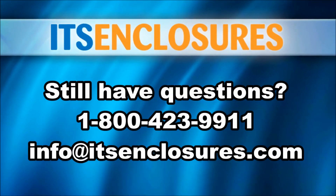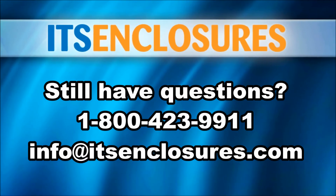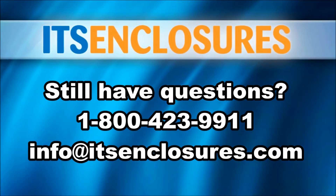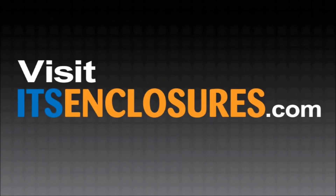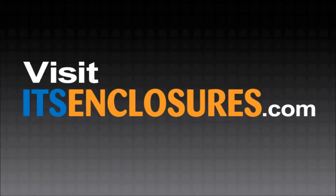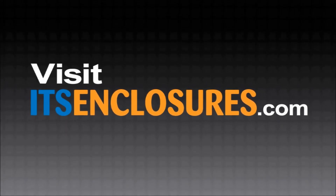Still have questions? Call ITS Enclosures at 1-800-423-9911, email info at ITSEnclosures.com, or simply visit our website ITSEnclosures.com to see our full library of product videos.